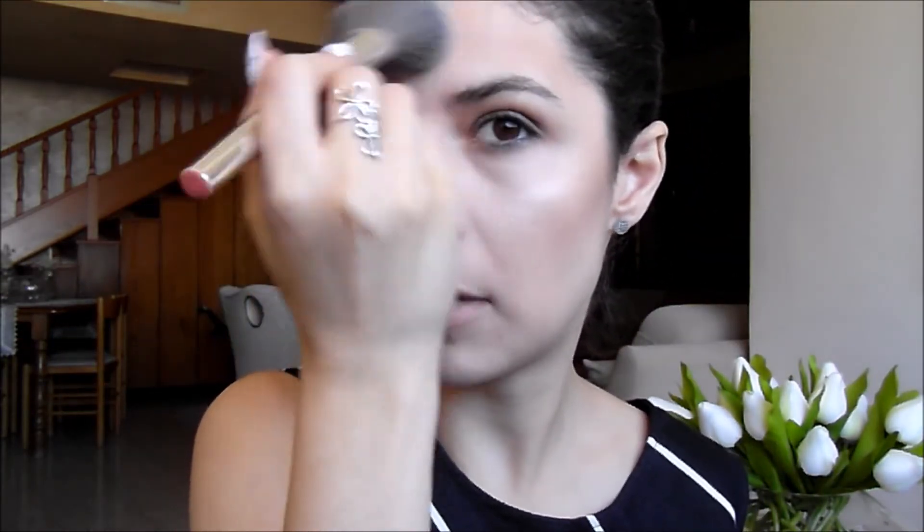After applying the bronzer, I need to apply some of my favorite everyday highlighter over the areas where I want to naturally highlight — not highlight to the moon. To naturally highlight I like to use my El Maquillage highlighter in the shade yellow. It is just super duper natural and that's what I love about it. I'm going to grab my powder brush and apply a little bit on the tip of my chin, the sides of my nose, and the center of my forehead.